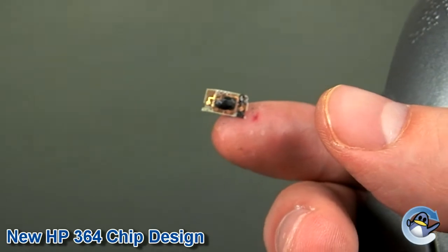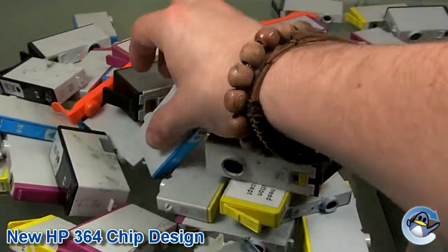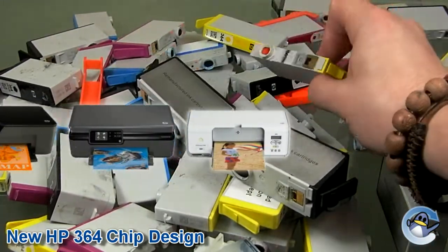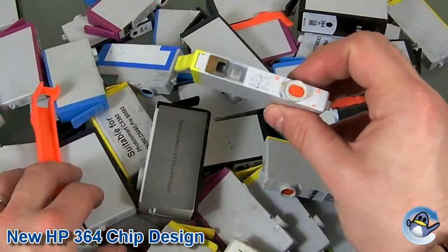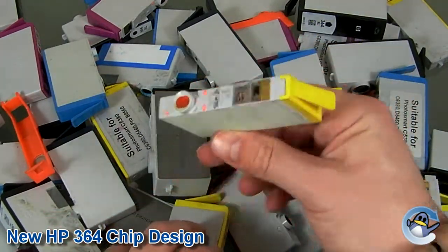Sadly, there are no known fixes at present, but we will of course keep you up to date should we come up with any alternative products that can be used with this new chip design. With the exception of the HP DeskJet 3070, Photosmart 5510, 6510, and the 7580, you can still use remanufactured cartridges which come with chips in these printers. Please take a moment to double check compatibility using the link in the description below.